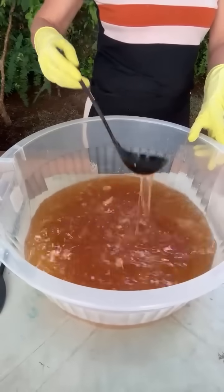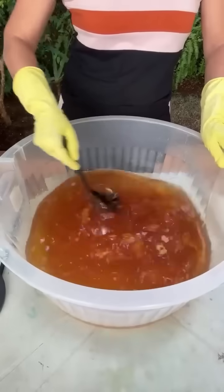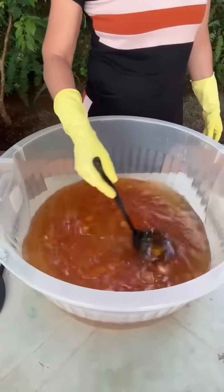Você levanta e dá o ponto de vela de novo — olha aqui na concha. Mas é só mexer, gente. Acho que vou dar uma acelerada nesses gruminhos com o mixer.